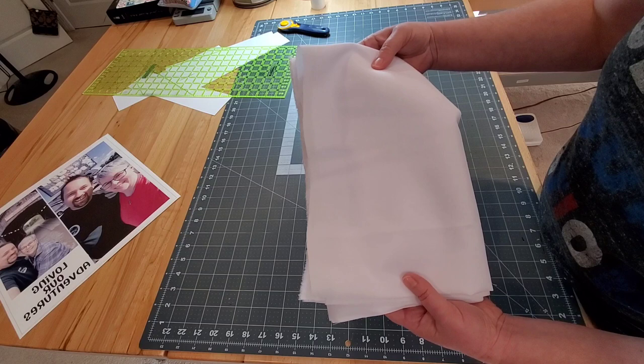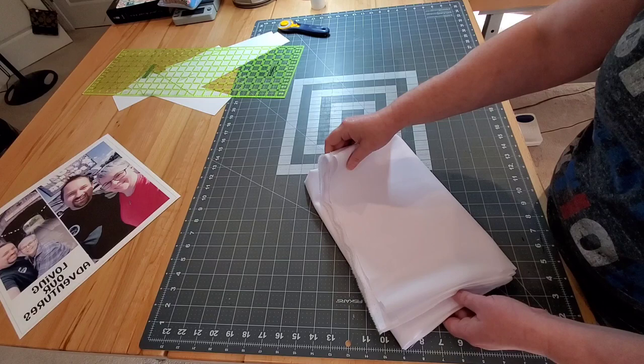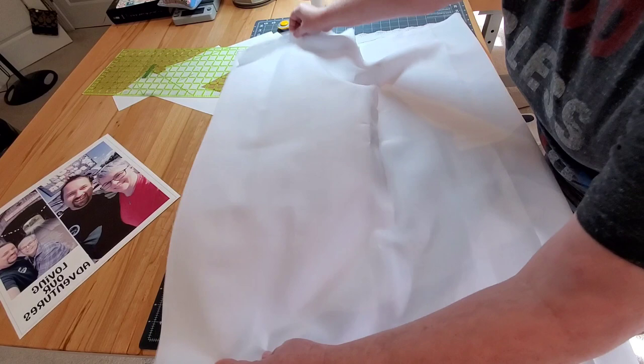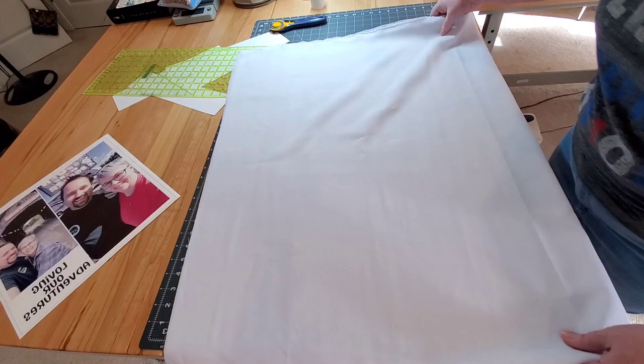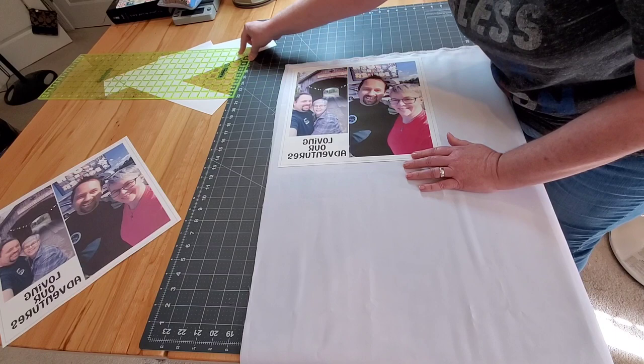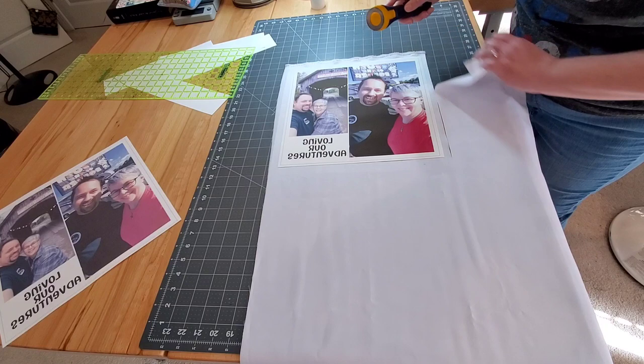I'm going to put a link to this down in the description box so you can find it. I like to cut my polyester pieces ahead of time before moving over to the heat press, and I like to cut my fabric a little bit bigger than my print. So I'm going to double this — it's two layers — and put one of these prints right over top of my fabric, then cut two pieces of polyester at one time, a little bit bigger than my photo.